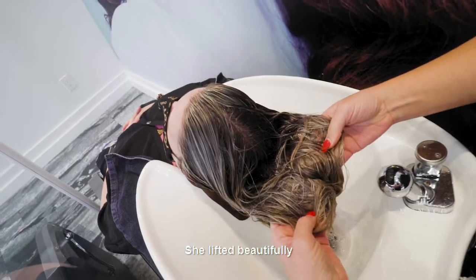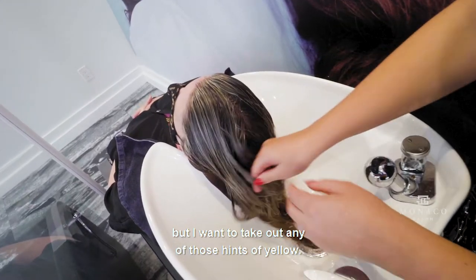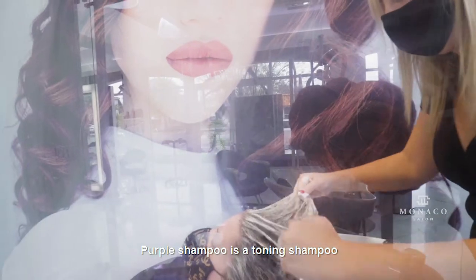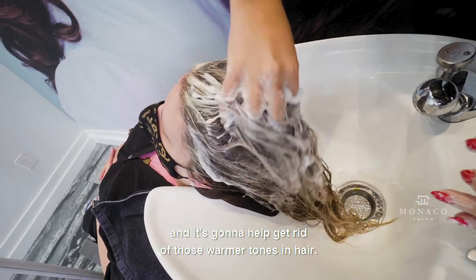I just foiled my guest Kaitlyn's hair. She has some warmth in it — she lifted beautifully, but I want to take out any of those hints of yellow. So I'm going to take some Olaplex and cleanse her hair first to prep for the purple shampoo. Purple shampoo is a toning shampoo and it's going to help get rid of those warmer tones.